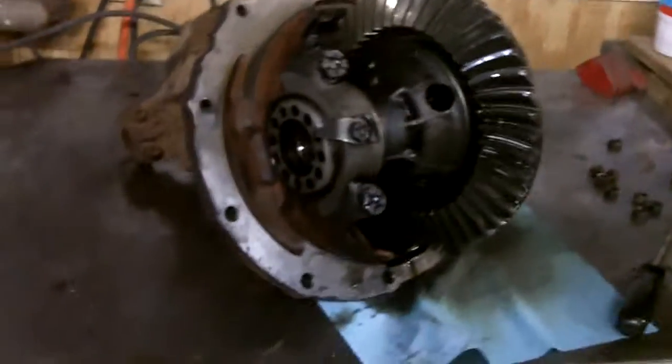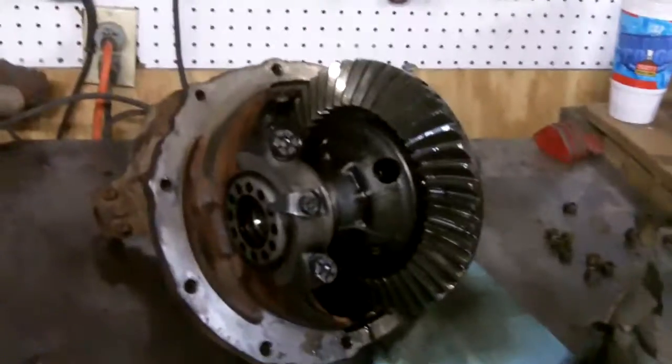Alright guys, this is my removable carrier assembly from my 1976 Ford LTD. It's a 2.73 gear, and before we get started, I'd like to clarify — this is our next victim.